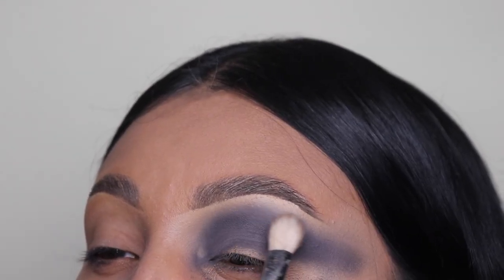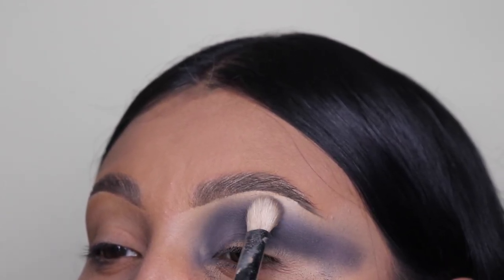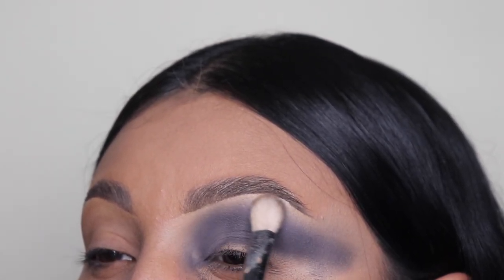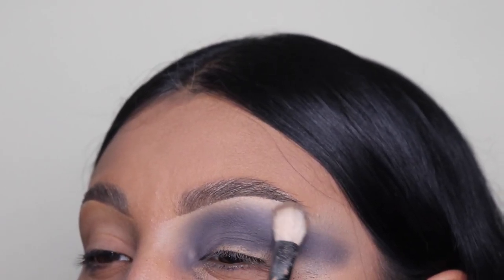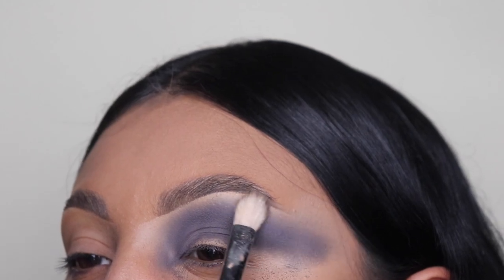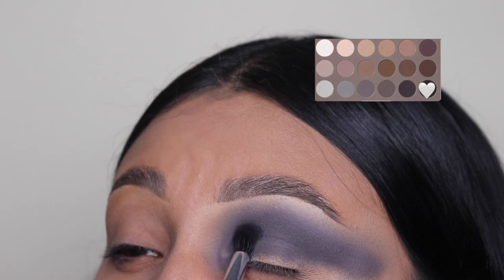Next we're going to be going in with the first brush that we used, the first color — we are not going to add any shade to it, just blend with whatever product the brush already has. Eyeshadow like this is literally the definition of trust the process. It gets messy, it looks ugly at first, but when you get your results — oh my god, it is bomb.